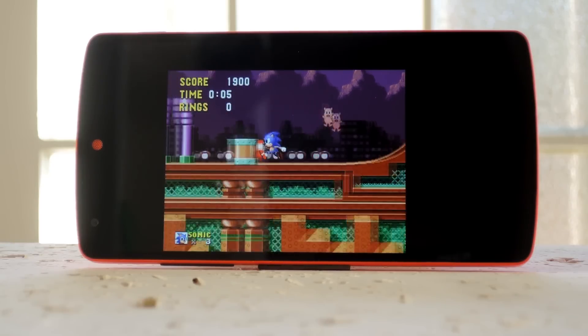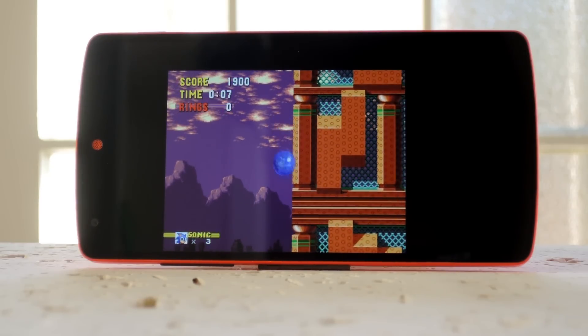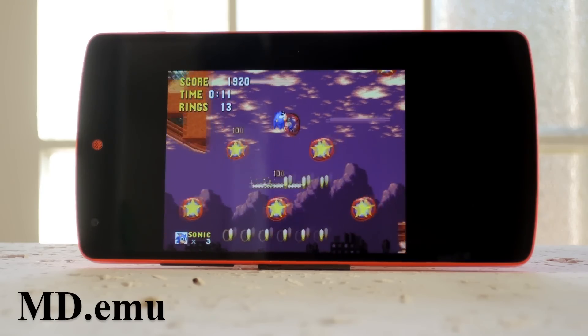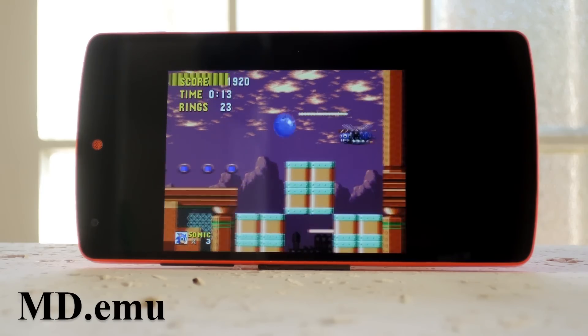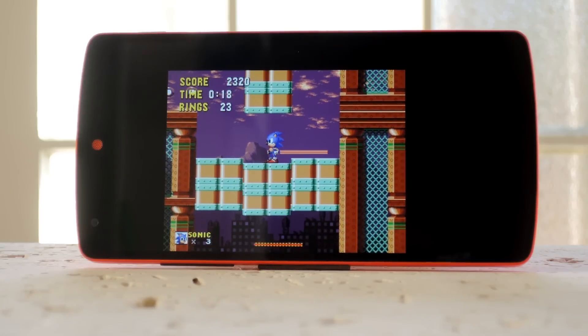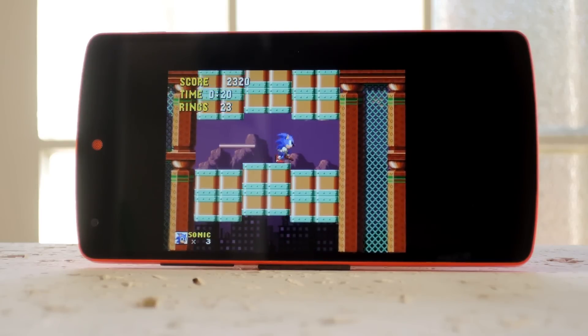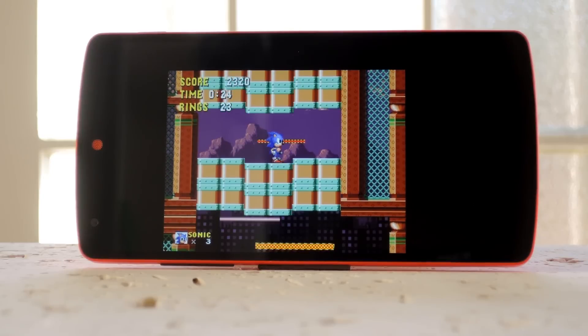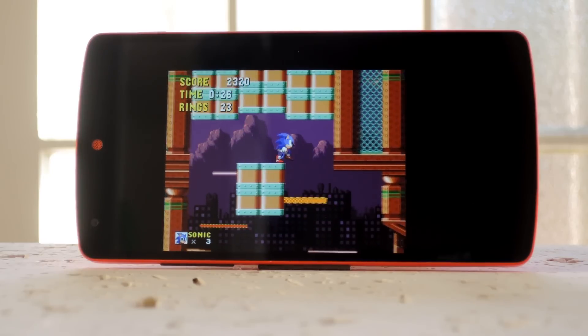Next is the Sega Genesis emulator. The best one I've found is called MD.EMU. This one will actually let you pair a Wiimote, and there are plenty of options for remapping buttons on any controller. Not only can you play Genesis games with this, but you can also load Sega CD and Master System ROMs. Since these are all older consoles, I haven't seen a single hiccup during gameplay, so it's a great option for Sega fans.